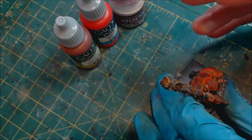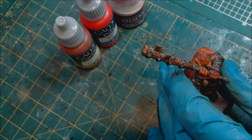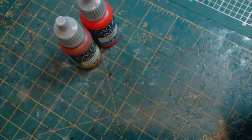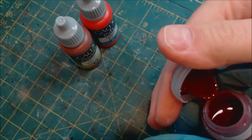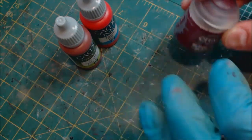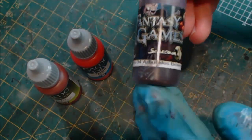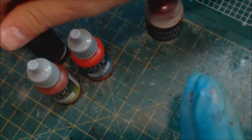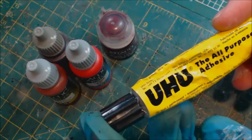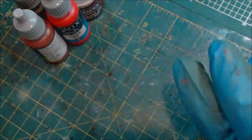With that warning out of the way, let's talk about what we're going to use today. We're going to cover blood spatter, blood sprays, and blood strands. I'm using Citadel Blood for the Blood God, Vallejo Game Effects Fresh Blood, red ink, Arbuckles brown — though any deep red-brown will work — and UHU glue, which is definitely something to own if you want great blood effects.